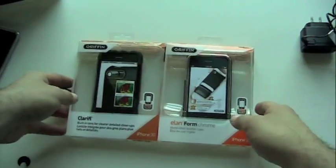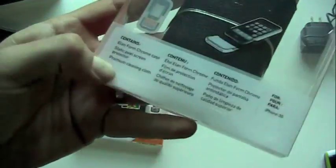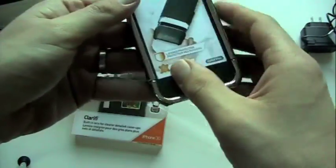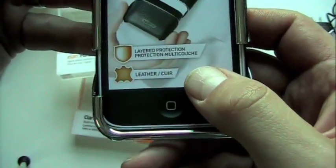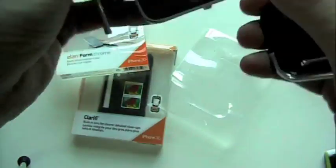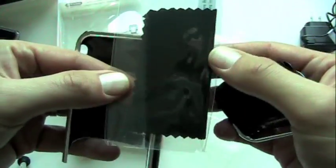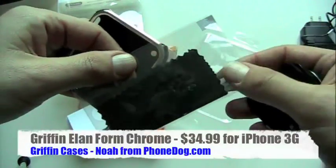Two iPhone cases. We'll start with the Elan Form Chrome — the executive model with a hard shell leather case and chrome sides. This is a two-layer protection design. You get the screen protector and the cleaning cloth — in this case it's a leather cleaning cloth to go with the leather theme.